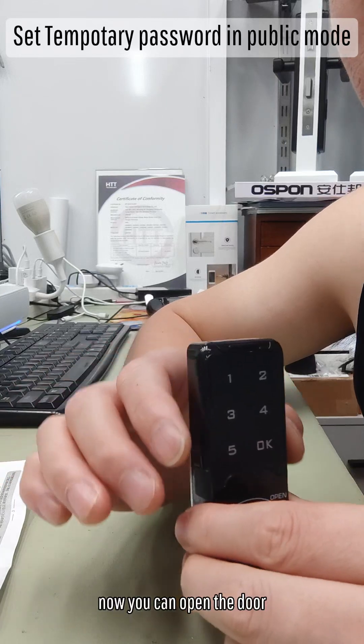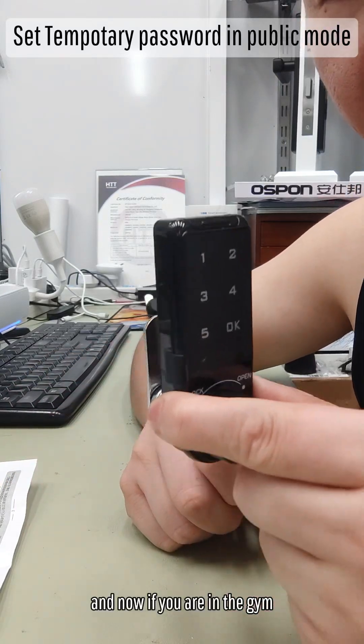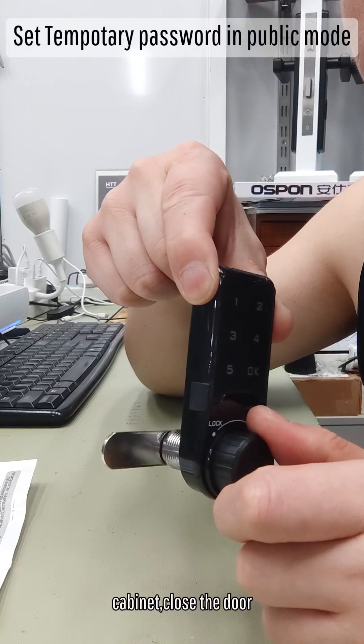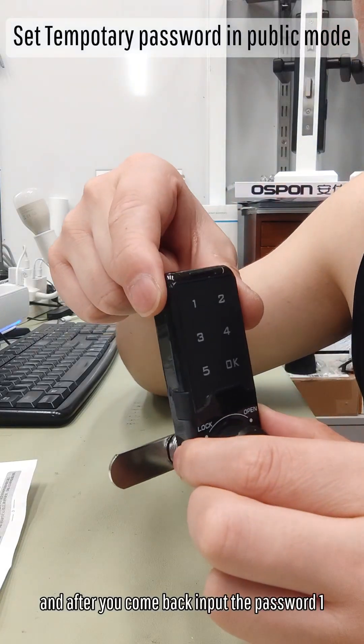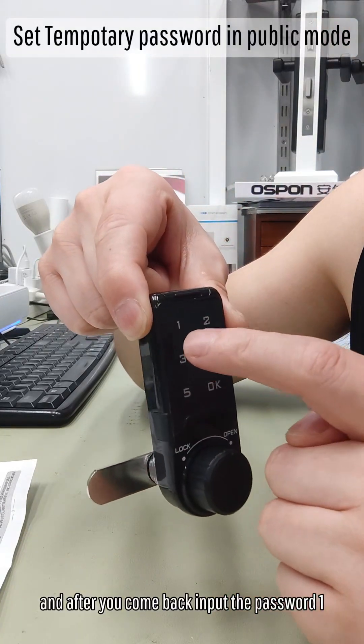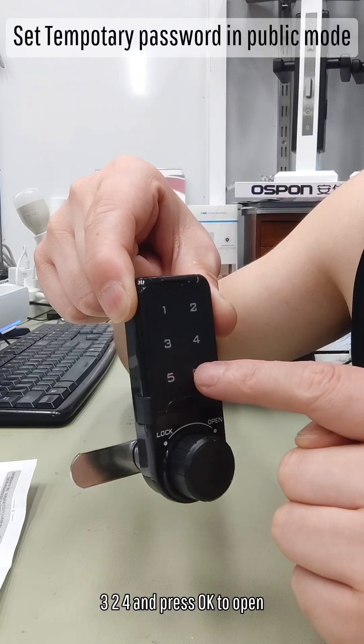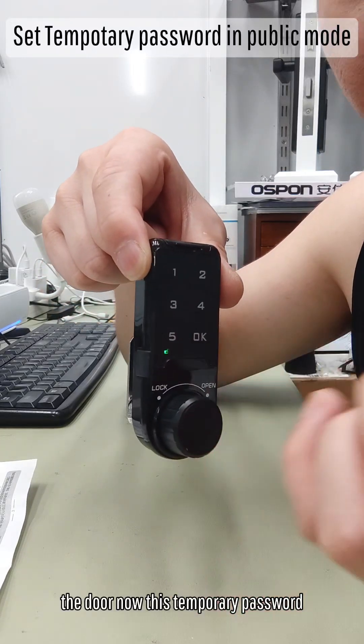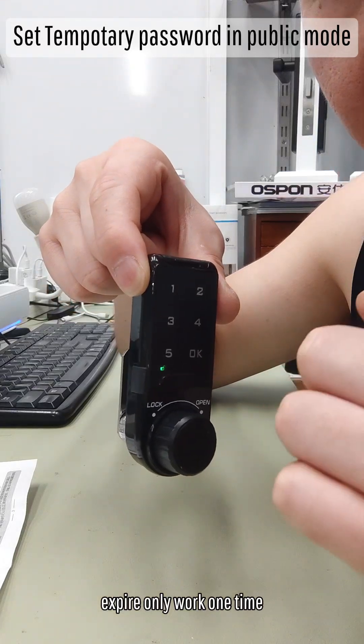Now you can open the door. If you are in the gym, put your clothes inside the cabinet and close the door. After you come back, input the password 1, 3, 2, 4 and press OK to open the door. This temporary password expires — it only works one time.